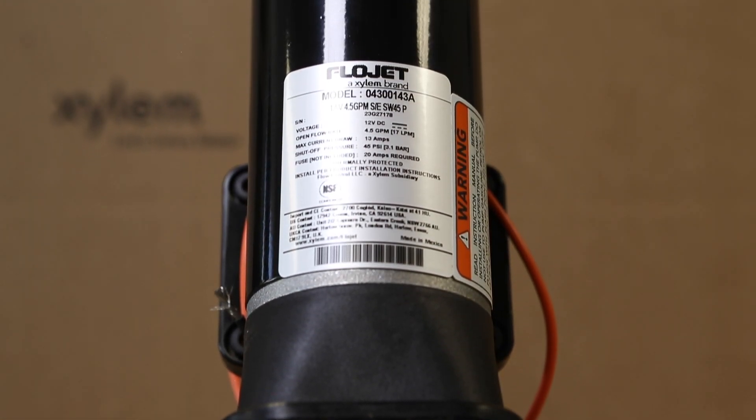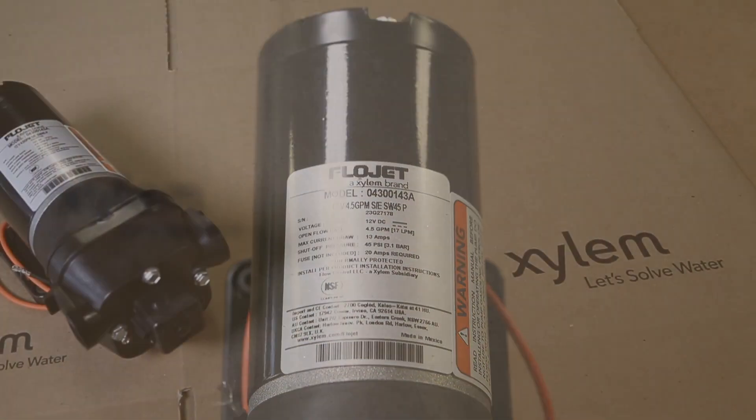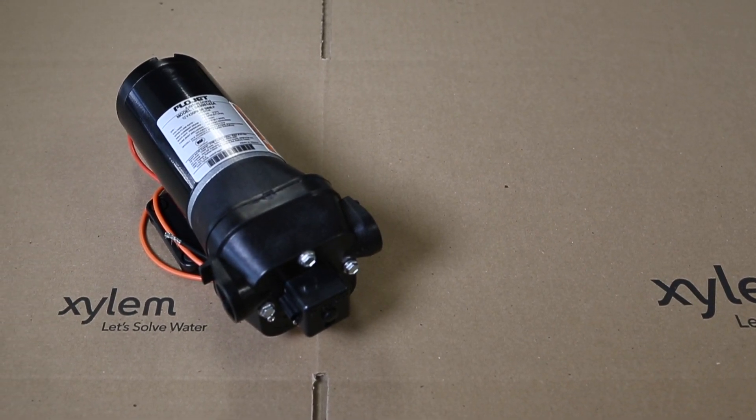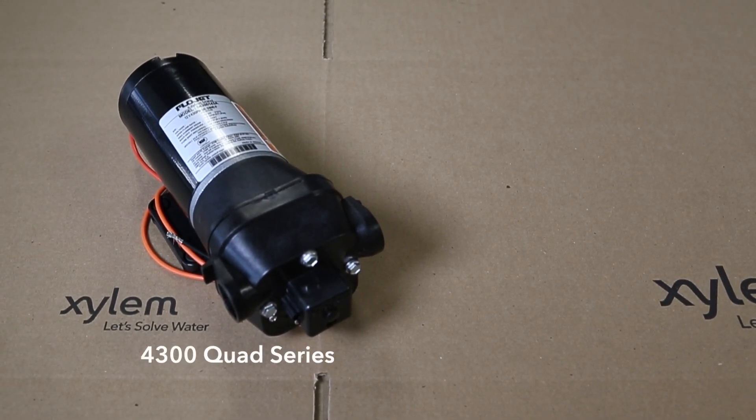For many years, FlowJet 4300 Quad Series pumps have been the dependable go-to solution for industrial pump customers who needed the features and performance of its four-piston design.